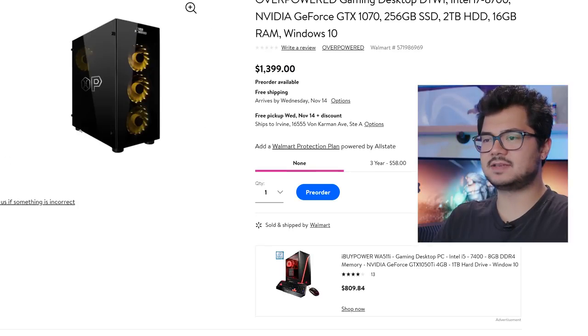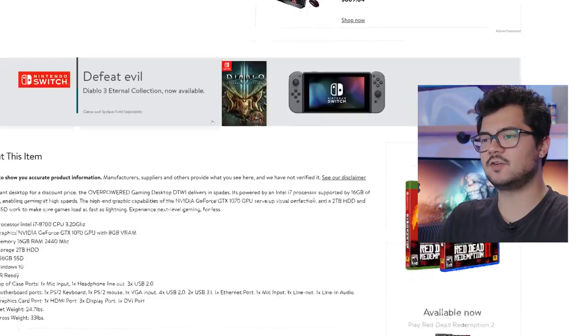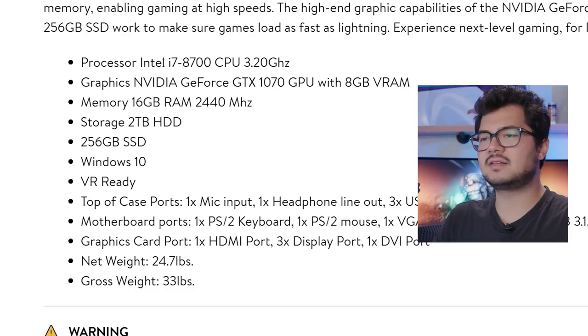We're only going to be taking a closer look at the DTW1 for today, because we can assume that the other systems are put together in a very similar fashion, with the same quality and so forth. This is the one featuring the GTX 1070. Let's take a look at the core specs here. The list is fairly vague. We have that Intel Core i7 8700 with a GeForce GTX 1070 with 8 gigs of VRAM.